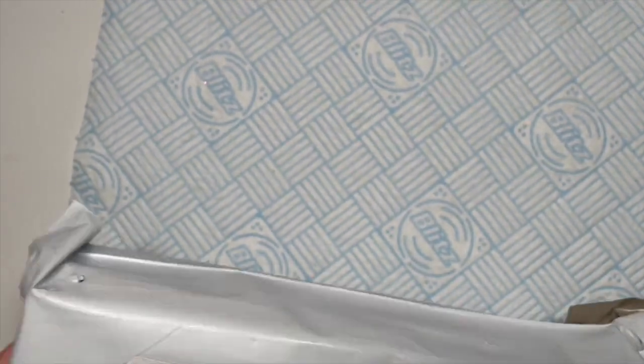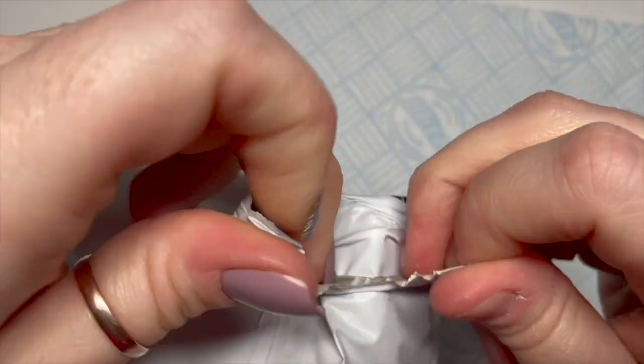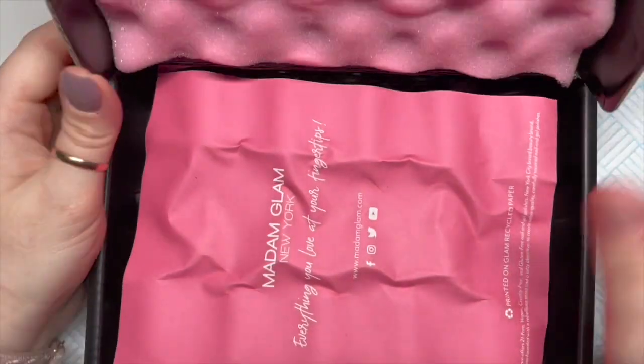Hi everyone, welcome back to a new video. In today's video I'm going to be showing you Madam Glam's new Friends and Family collection. This one was a bit delayed unfortunately. I've had many a parcel from Madam Glam and this is only the second parcel that I've had be a little bit delayed. This collection was launched on the 1st of November.